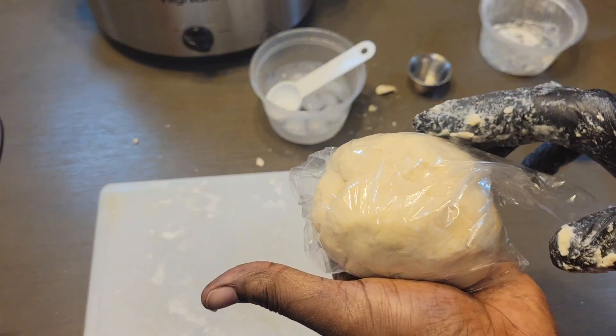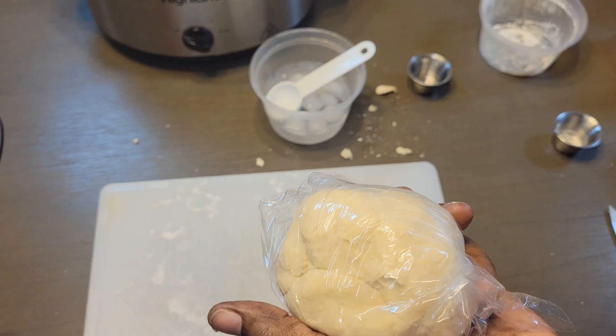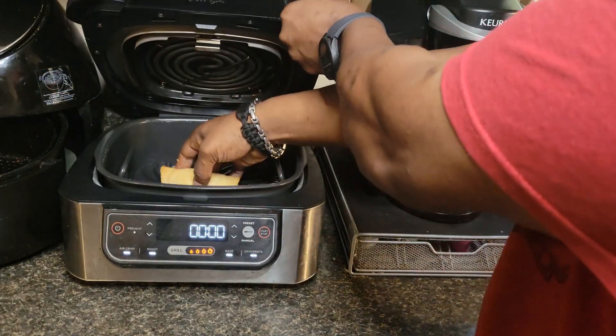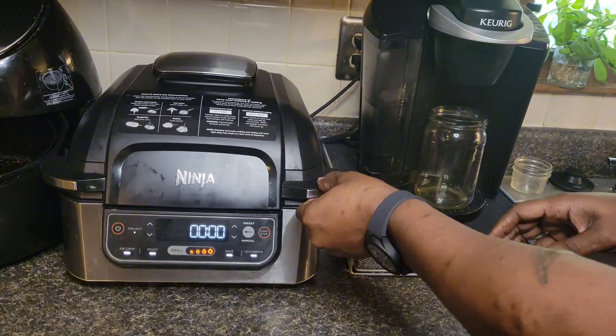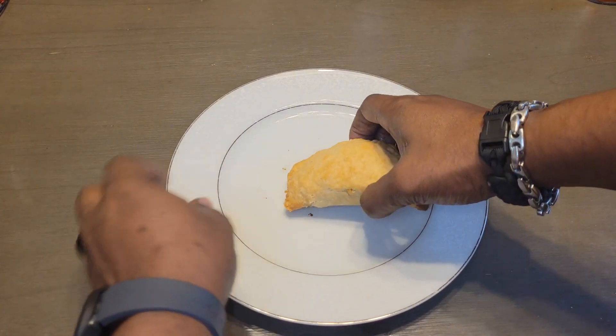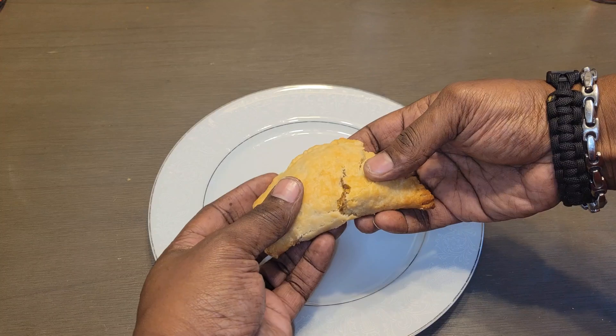I think I got a little treat for y'all. I want to show y'all actually how this works — I am going to do a pie real quick.